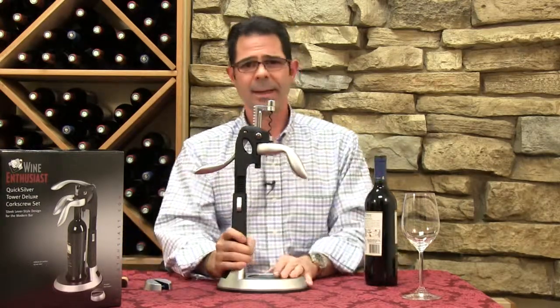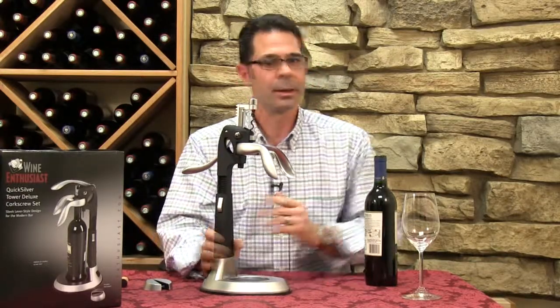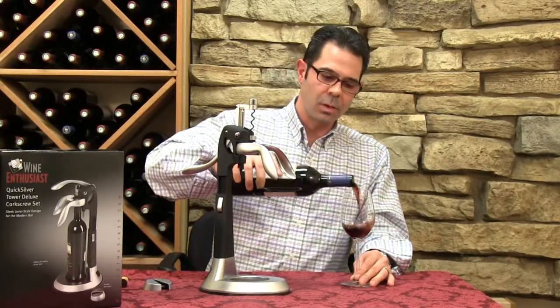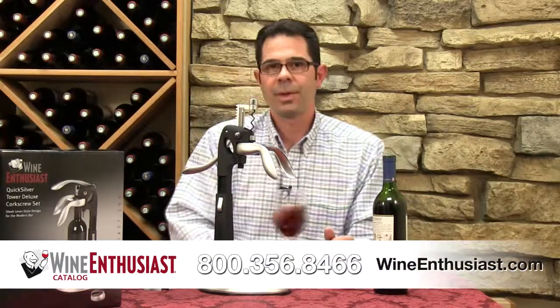And this is just a great holiday gift, and it's perfect for any countertop, or especially a bar, if you have that in your wine cellar. So here we have it, the Quicksilver Tower Deluxe Corkscrew Set. If you have any questions on it, just give us a call at 800-356-8466. Cheers.